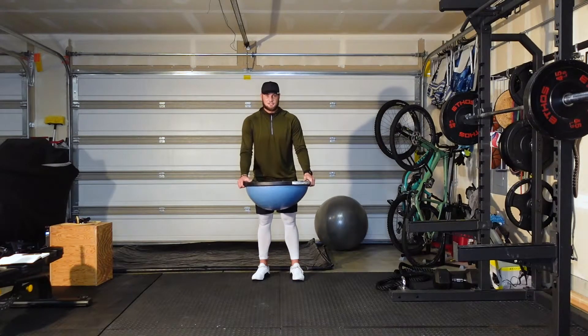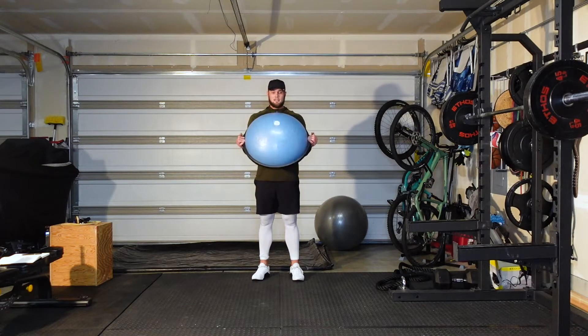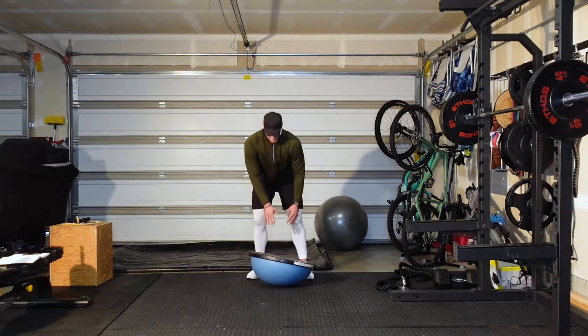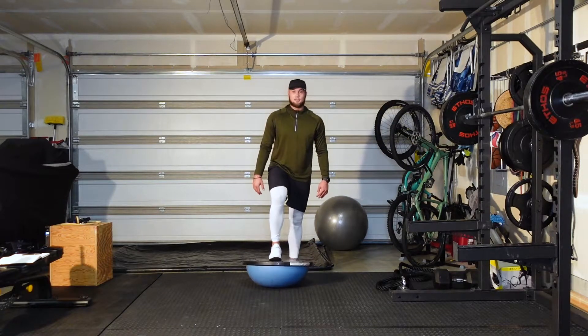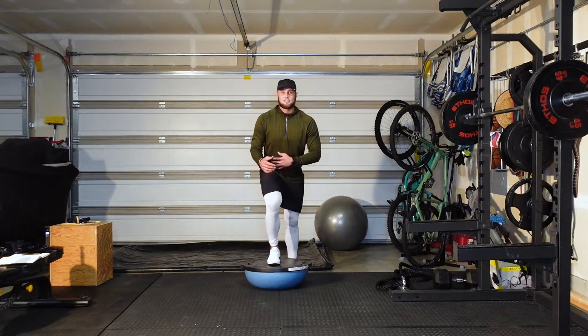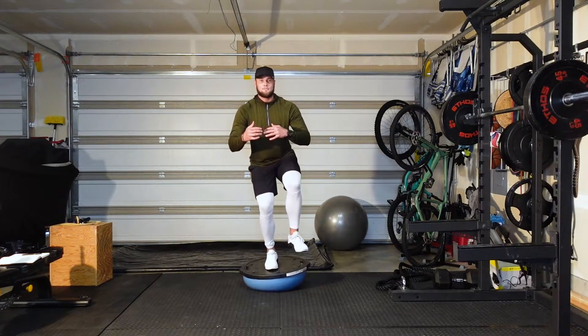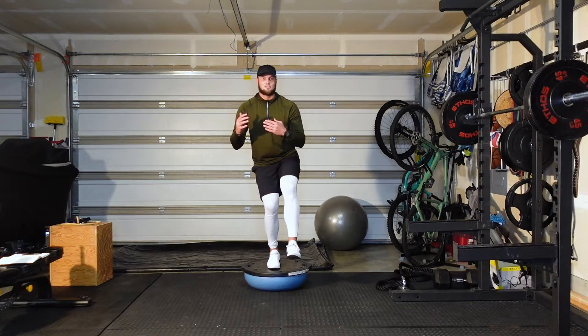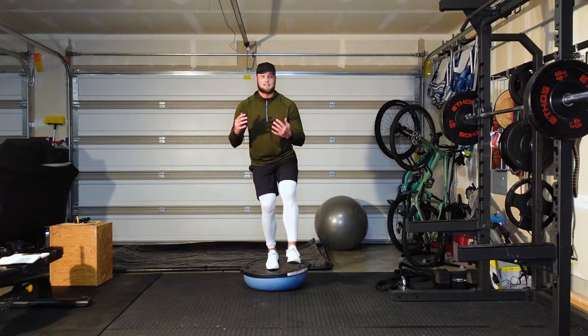You can perform the BOSU single leg stance in a couple of different variations. For beginners, I recommend flipping the unstable side towards the floor and standing on the flat surface to begin with. All you're going to do is lean your weight forward, get comfortable, and stand here for as many seconds as you want.